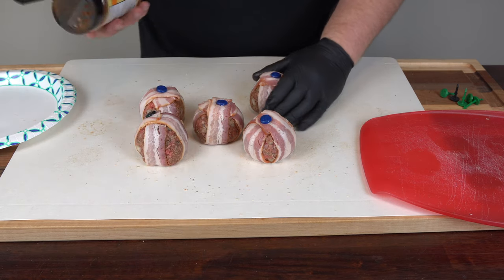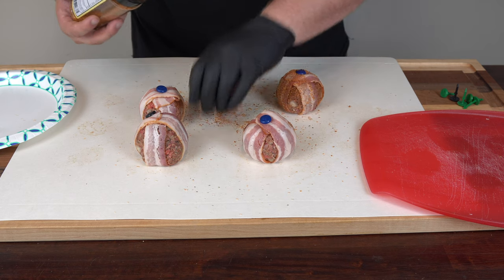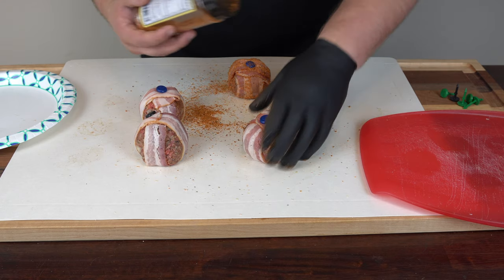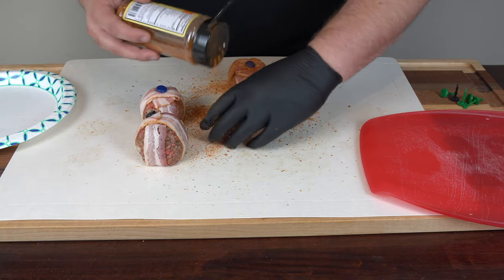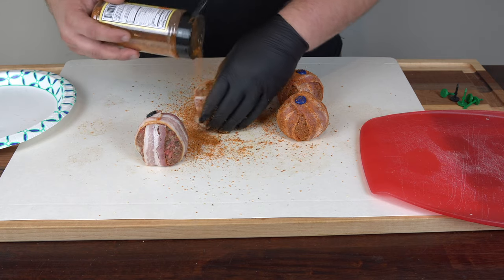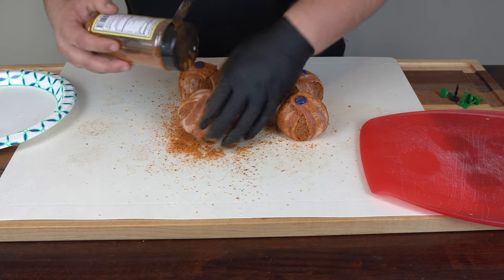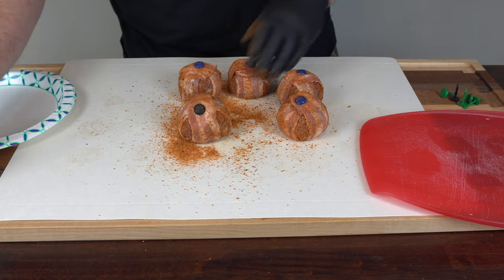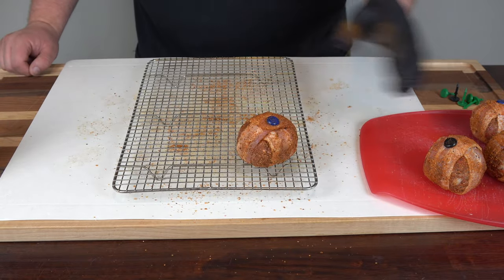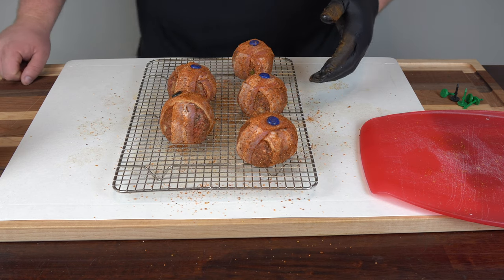Now we're just going to come in with a little barbecue rub on the outside. I'm using my Ash Kickin' BBQ Honey Chipotle, but feel free to use whatever rub you like — my goal is just to give you a recipe idea, and if you make it your own, that's what barbecue is all about. I did spray the rack with a little cooking oil to prevent sticking. I'm cooking on the rack because it's easy to transport, easy to rotate on the cooker, and easy to let them cool when done.